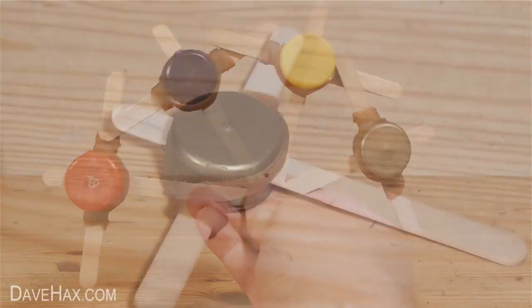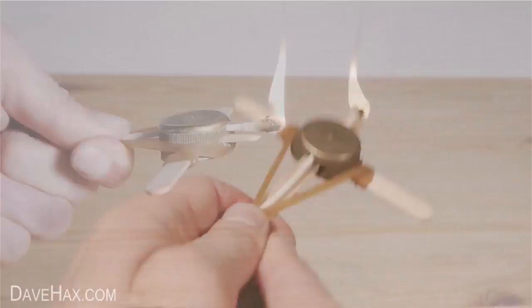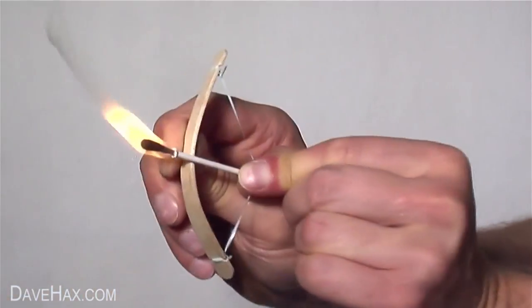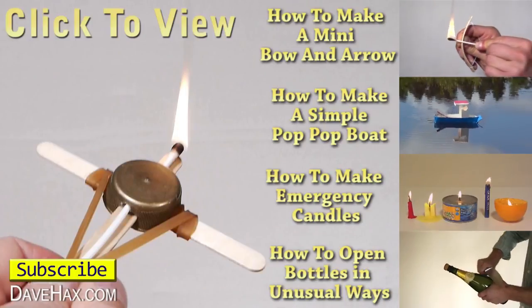You can customize your crossbow by using different colored bottle tops. And if you want to find out how to make a flaming arrow, take a look at my mini bow and arrow video by clicking on the link at the top on the right hand side, or the link is in the description.